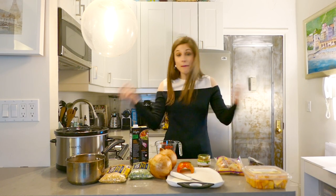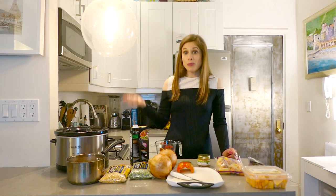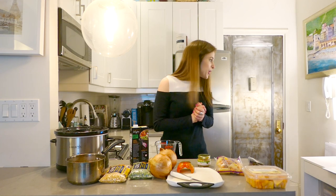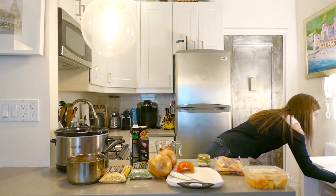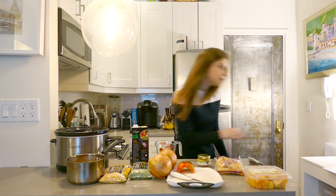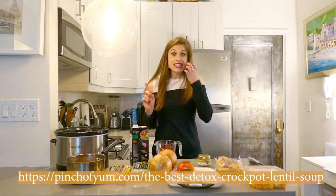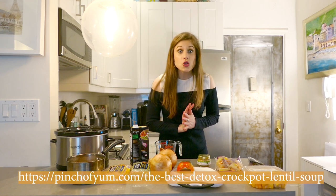Basically you just dump all this stuff in there, cook it for four hours and voila, you have meals for days. This one is from Pinch of Yum and this is the best detox crock pot lentil soup. What could be better than that?